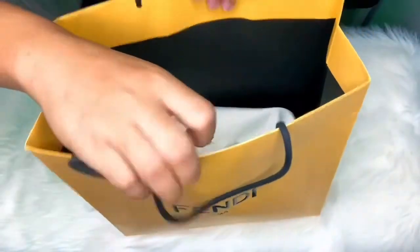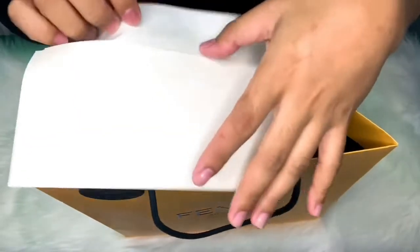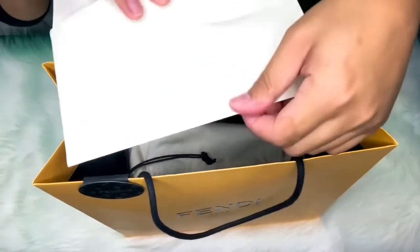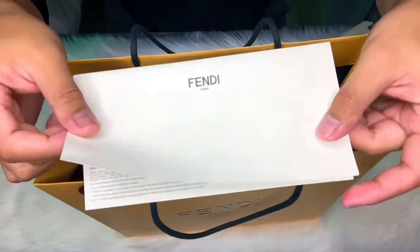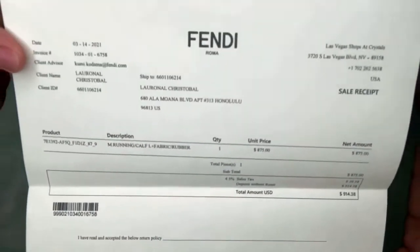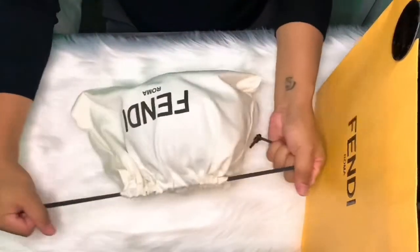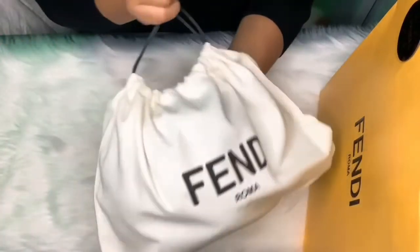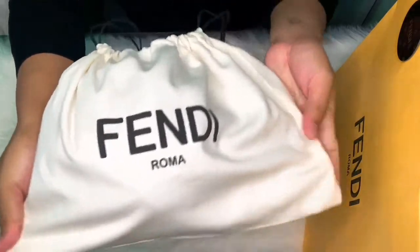Alright, so inside the box comes with the receipts of course. Here's our receipt guys - purchased it at the Ala Moana location. There it goes. So it comes with a beautiful dust bag. Look at that! Beautiful!